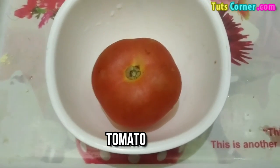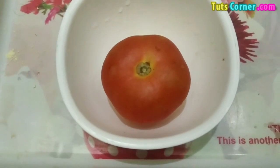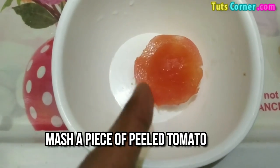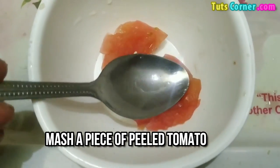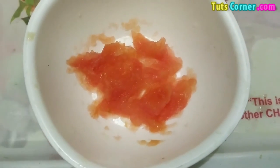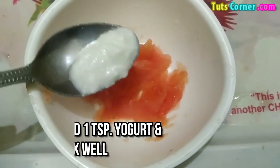In the next method, what you need is tomato. Tomato works very well to clear your skin and remove all the tanning. Take a piece of tomato, peel its skin, then mash it with the help of a spoon like this. Now you have to add one spoon of yogurt or curd in it.